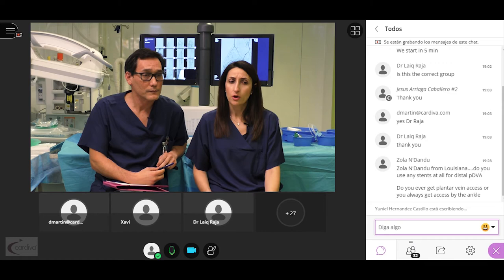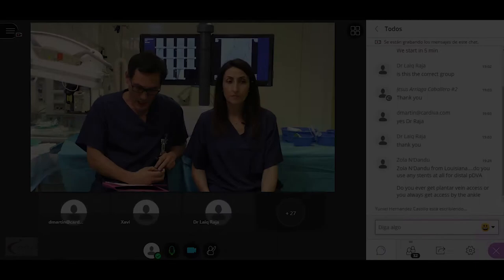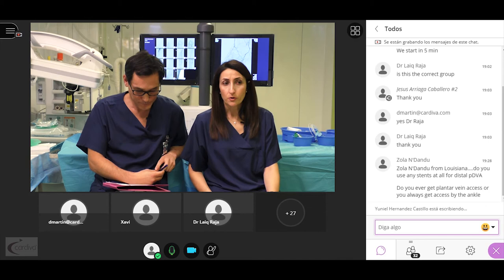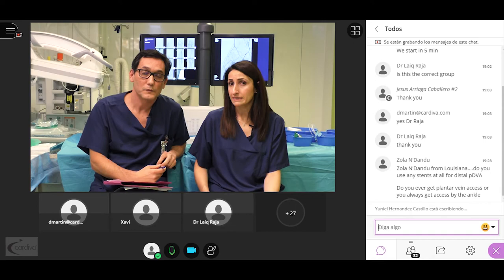Do you use plantar vein access or always access by the ankle? Actually, plantar vein access is quite easy to obtain since the vein is easily located at that level. Do you perform preoperative ultrasound or phlebography assessment before DVA? Yes, we perform it in every case because it is crucial to know the status of the veins at the foot level — the lateral plantar vein and the overall venous system — prior to performing the technique.